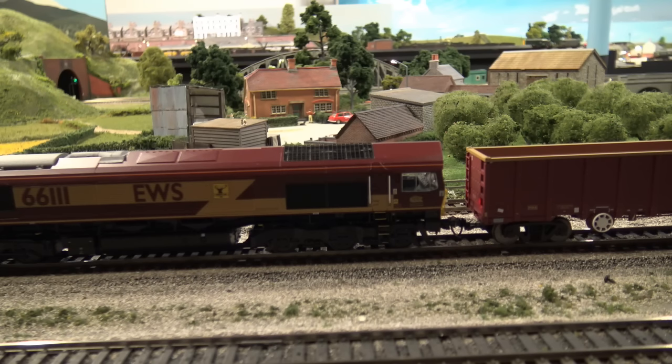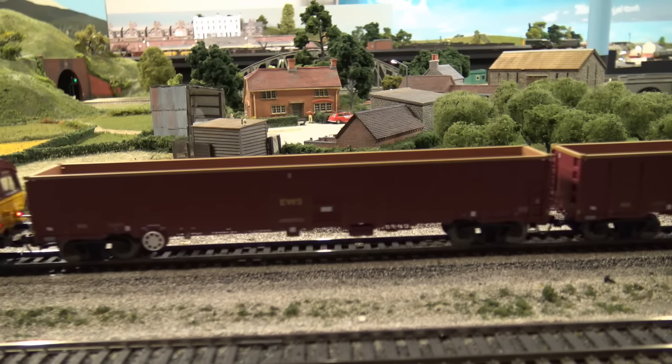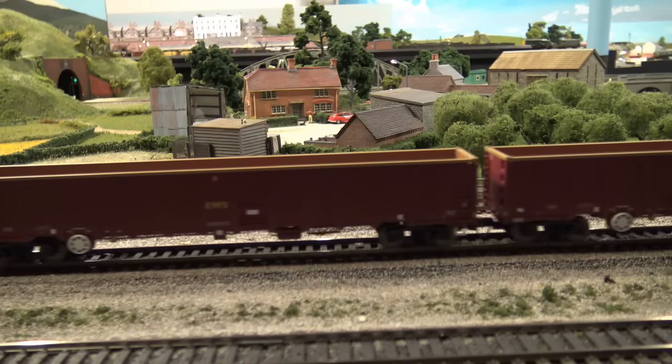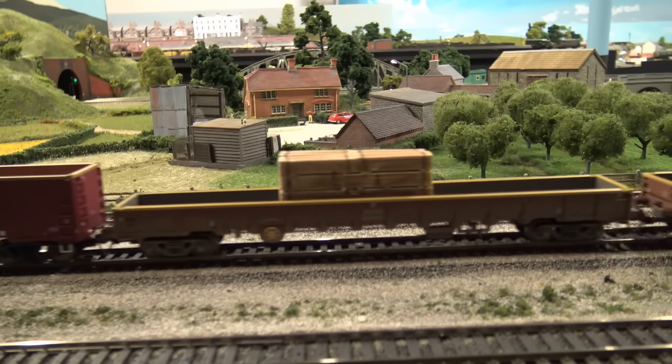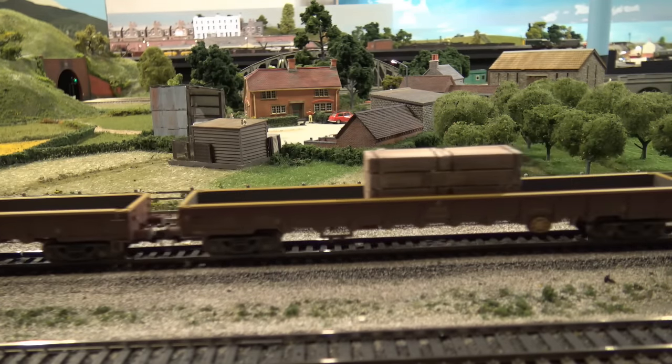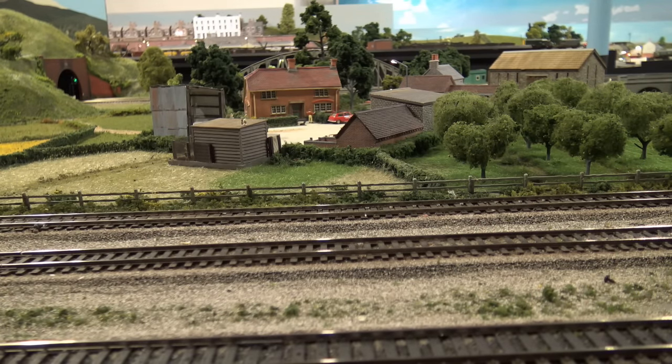Let's give it another spin around and see how it does this time. It's been running pretty well for a while now. One of these has a tension lock coupling on it, just for comparison sake. And what happens is that it's a little further apart than the ones that have KD couplings on them.